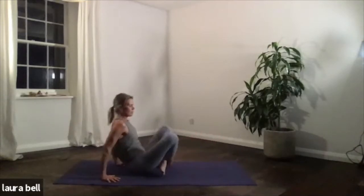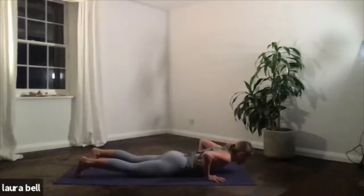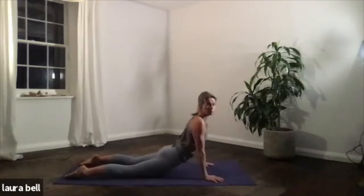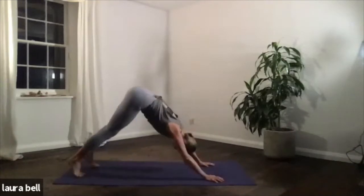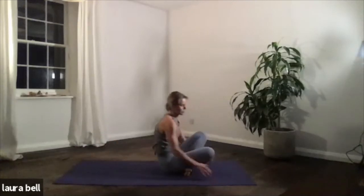Cross the legs, hands down, do a little step or jump back. Exhale, lower. Find your flow — inhale, up dog. Exhale, down dog. And then quietly step or jump through to seated. I'll turn to face you.